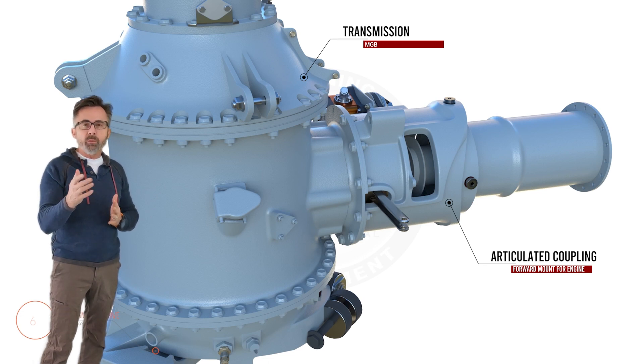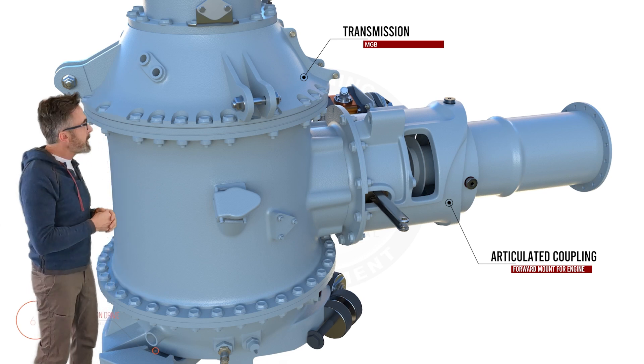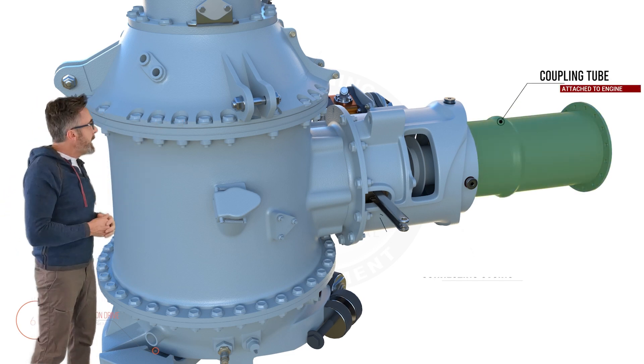Within it, obviously, it has the drive from the engine to the main transmission. On the engine side you have the coupling tube, which is rigidly mounted to the engine.